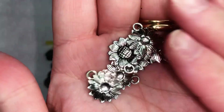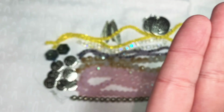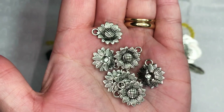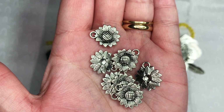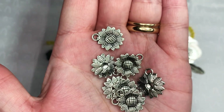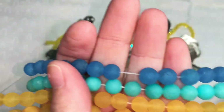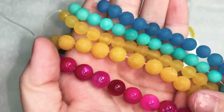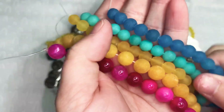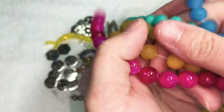We have seven pieces of 18 by 15 millimeter sunflower charms in antique silver, and these were $0.99. I'll show you all of these at once because some people don't like it when I show them individually — but I usually like to show them each individually because they all stand out on their own.